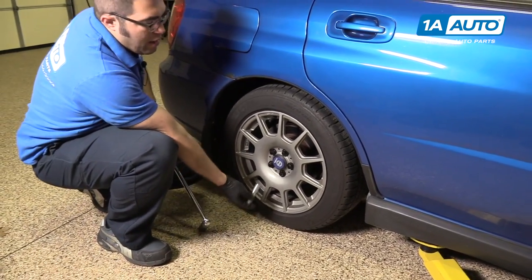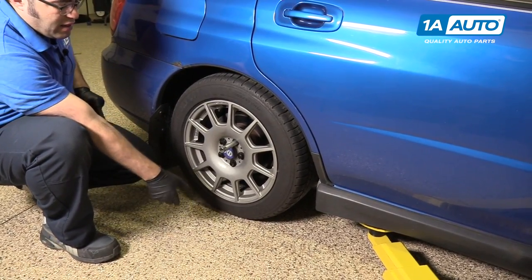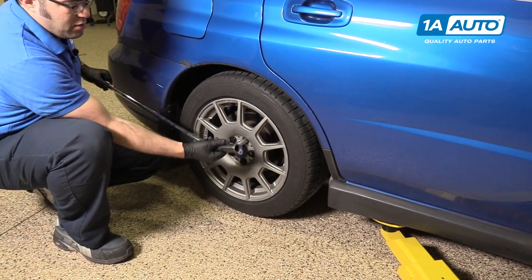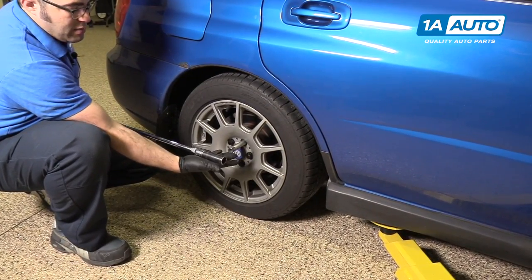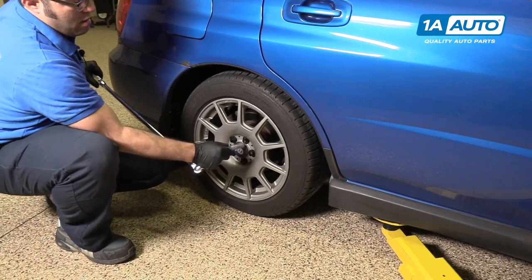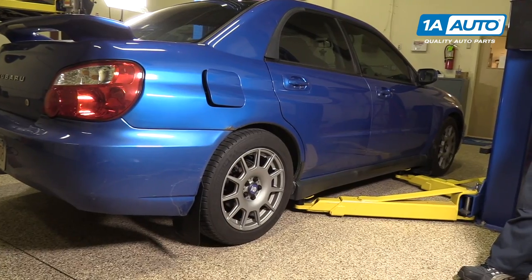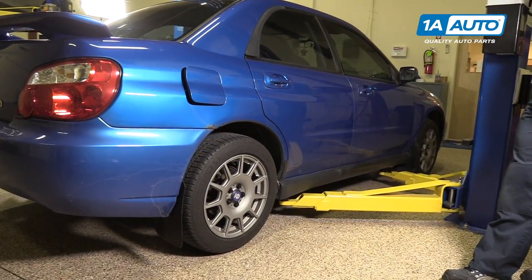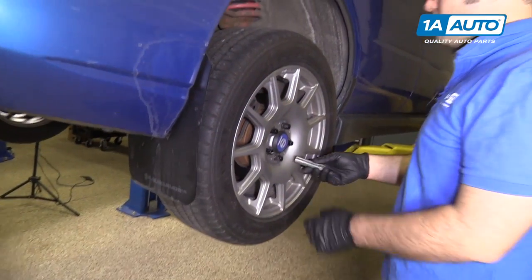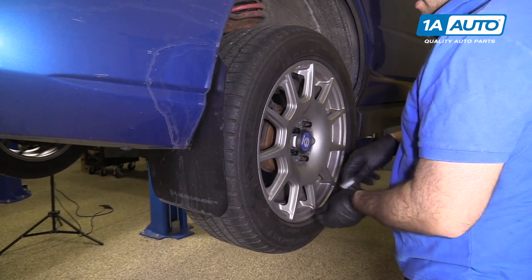Loosen the lug nuts with the vehicle on the ground. This one has special lug nuts, so I'm going to use the key. The stock lug nut size is 19 millimeter — this one uses a 21, but the operation is the same. Use a breaker bar with a 19mm socket and break the lug nuts loose one at a time. Then raise and support the vehicle using a jack and jack stands — we're using our two-post lift. Finish removing the lug nuts by hand, take the wheel and tire off and put it aside.